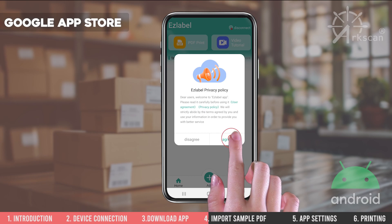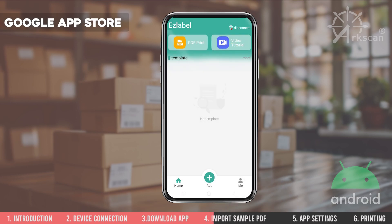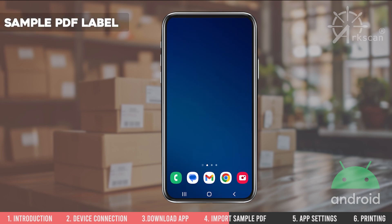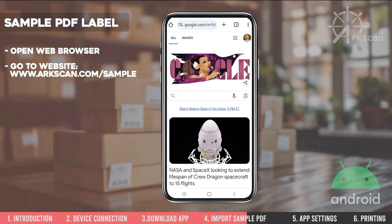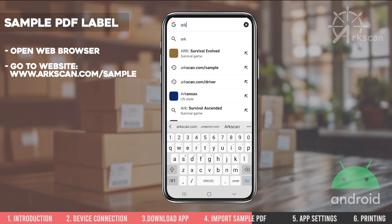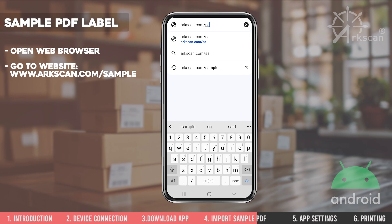Agree to the Terms of Use. To show you how to print with the app, let's print a 4x6 sample shipping label. Now return to your phone's home screen. Please open a web browser and go to arcscan.com/sample to use our sample shipping label.